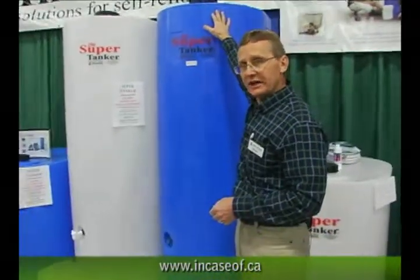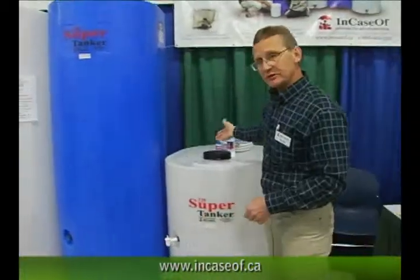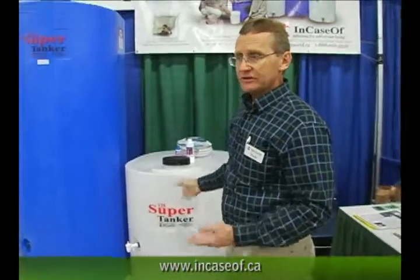The tanks are only seven feet high, so they'll clear an eight foot ceiling. At 28 inches slim, they'll go through any doorway in your house.